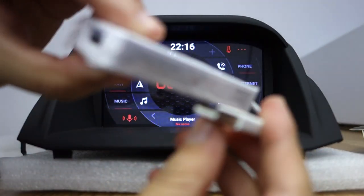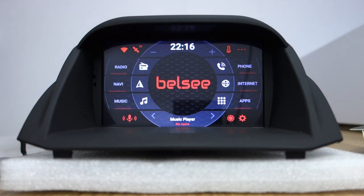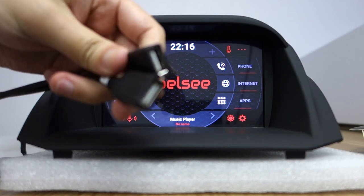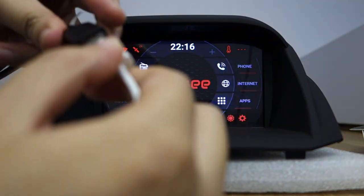This is the adapter. It has a USB port. Let me introduce Android Auto first. You can check there are two USB cables. Let me connect one USB adapter.